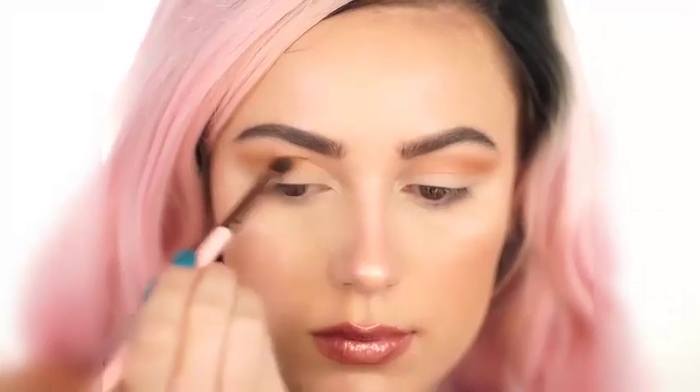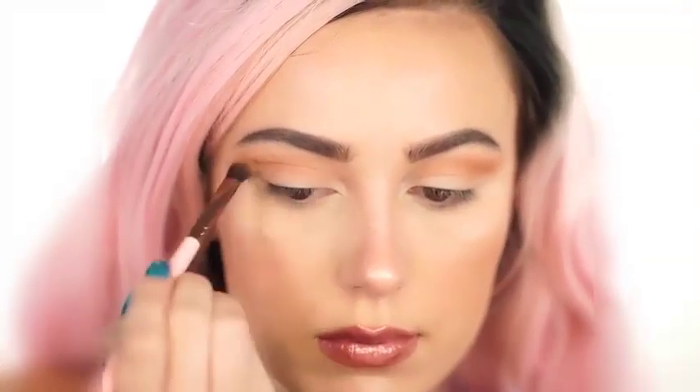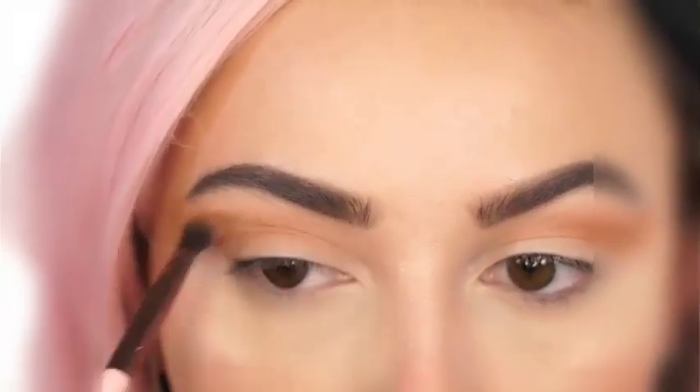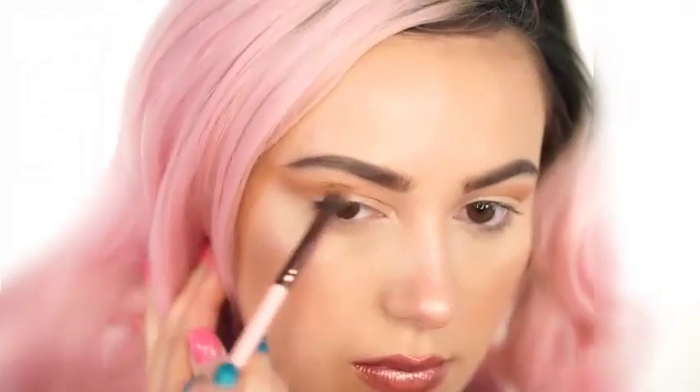Next you're going to go over it with Tuscan Sun. I'm using this on a Luxie 227 brush and I'm basically just winging this out into the crease. I'm not really dragging it in that far — I'm concentrating the color in the outer V of my eye and keeping this pretty high up into the crease. I really want to make this dramatic so I'm winging it out pretty far.